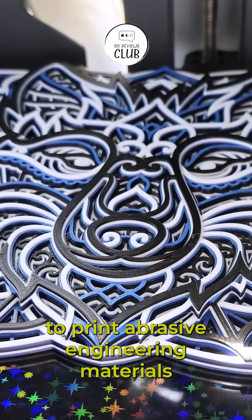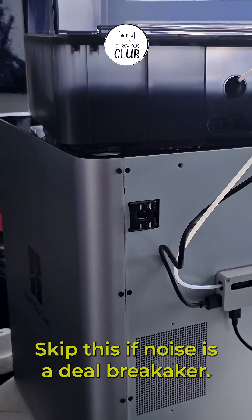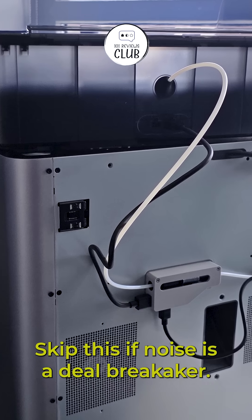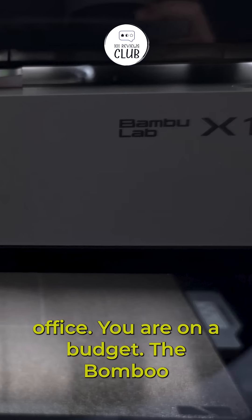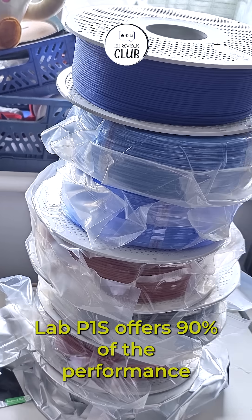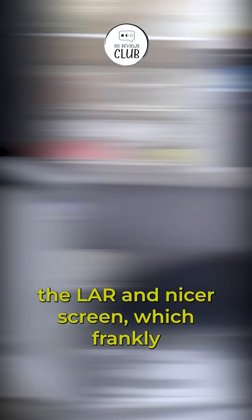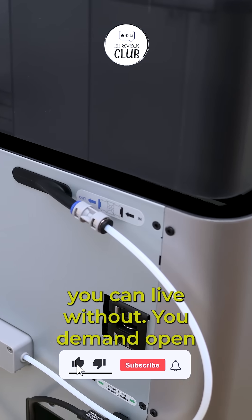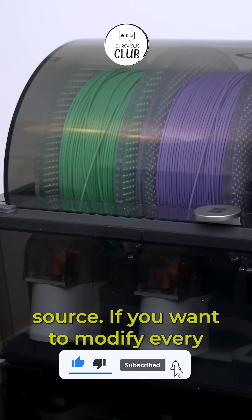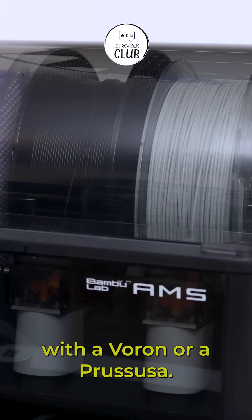You need to print abrasive engineering materials like carbon fiber nylon out of the box. Skip this if noise is a deal breaker — it is too loud for a bedroom or quiet office. You are on a budget; the Bamboo Lab P1S offers 90% of the performance for significantly less money. You lose the LiDAR and nicer screen, which frankly you can live without. You demand open source — if you want to modify every aspect of your machine firmware, stick with a Voron or a Prusa.